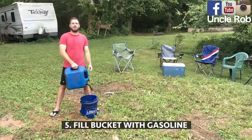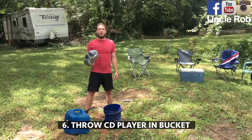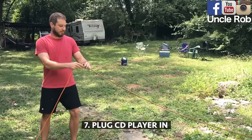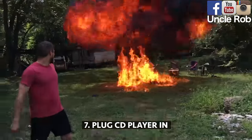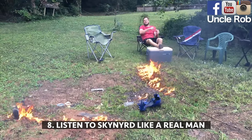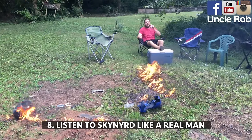Then fill the bucket with gasoline. Then drop it in the bucket. Then plug it in. Then crack open a beer and listen to Skynyrd like a real man.